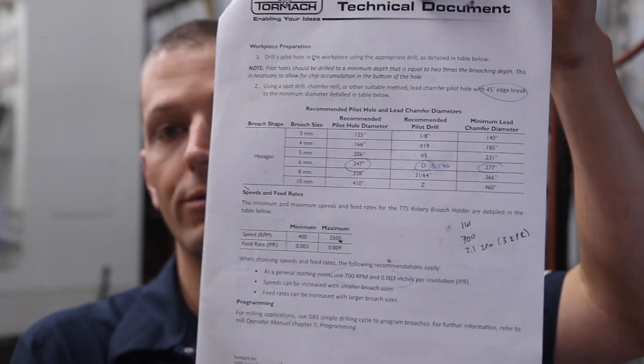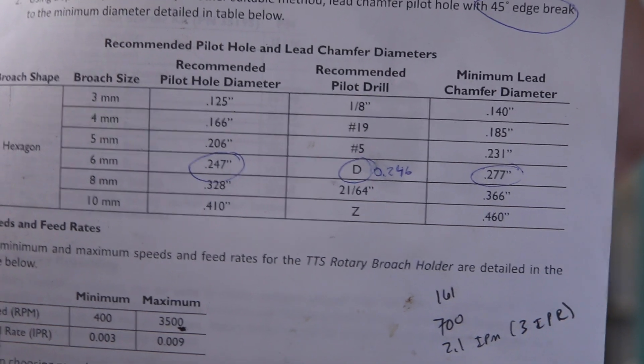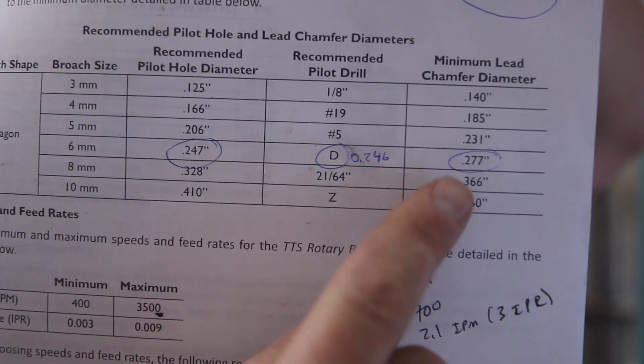There is a technical document linked in the video description below from Tormach — it's great. It gives you starting feeds and speeds for the recipe, which I definitely need because I don't know what I'm doing. We're going to use the 6 millimeter broach, so we need to do a 0.247 hole, and as you can see we need to have a chamfer which is going to help guide the tool into the hole.